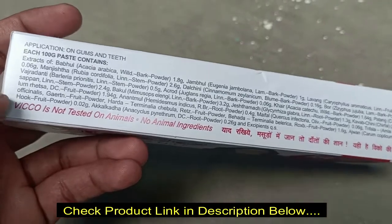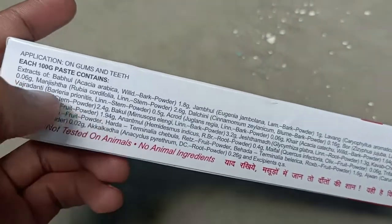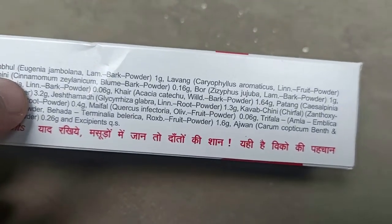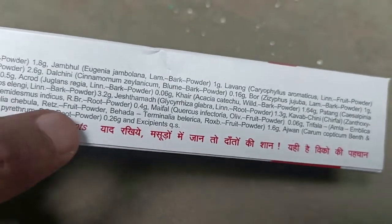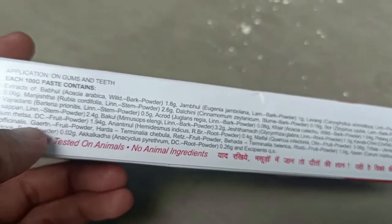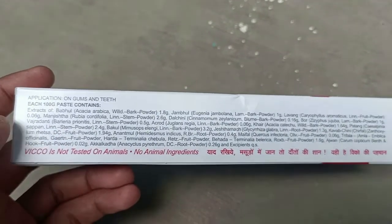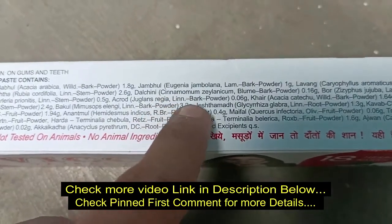Whatever products you buy, please check the ingredient list. It says not tested on animals and no animal ingredients. There are lots of ingredients — roots, powders — and no alcohol contents in the ingredient list. You can see lots of herbs including stem powder. There's also fruit listed, so please read all the details before using the product.